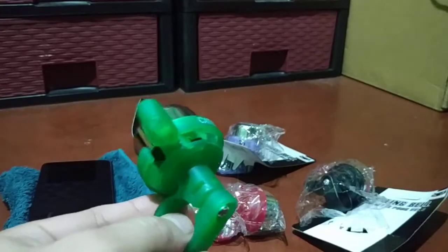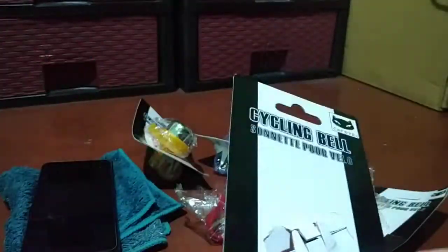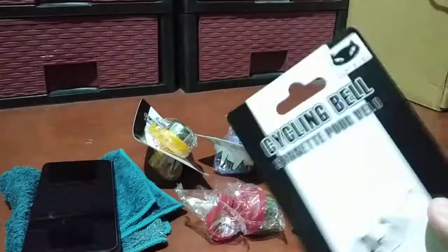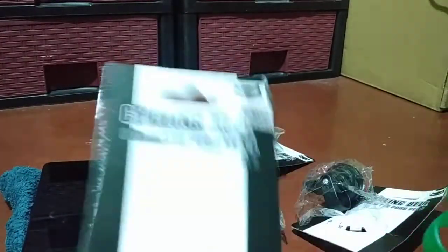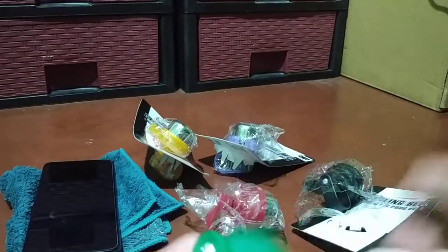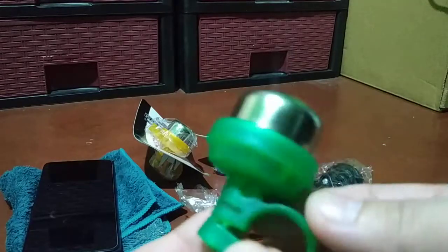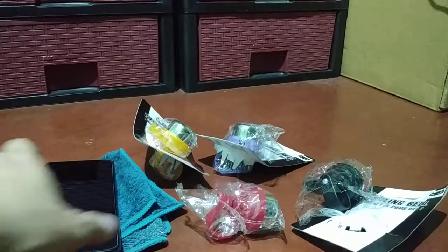Normally we sell this kind of bell with the packaging, but the batch or stocks that I got right now don't have packaging anymore — it's just the bell and a plastic bag. Not sure, maybe because of the pandemic.